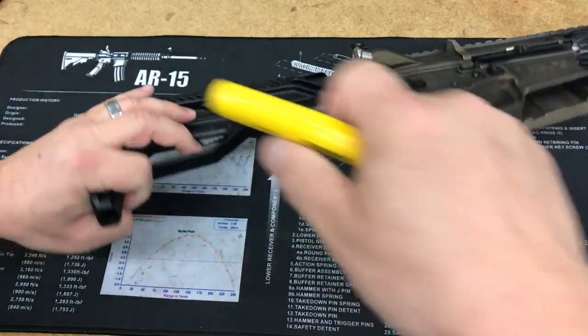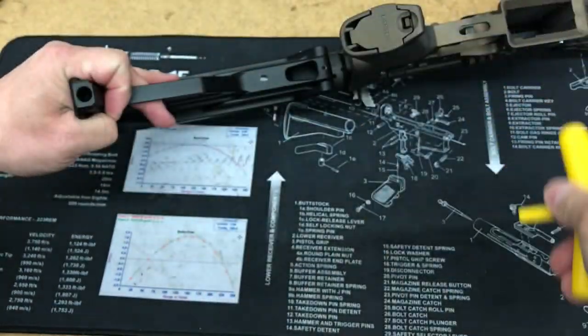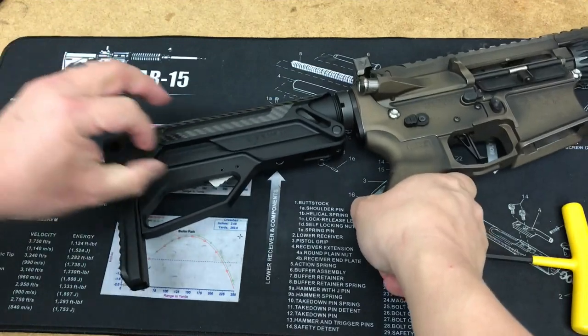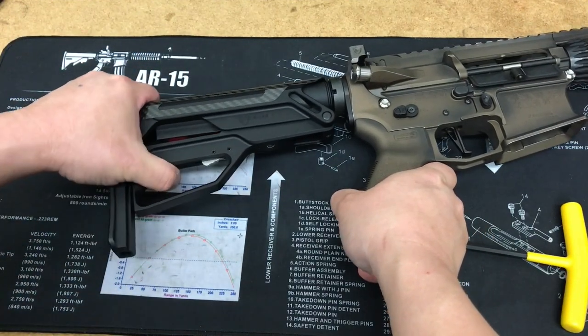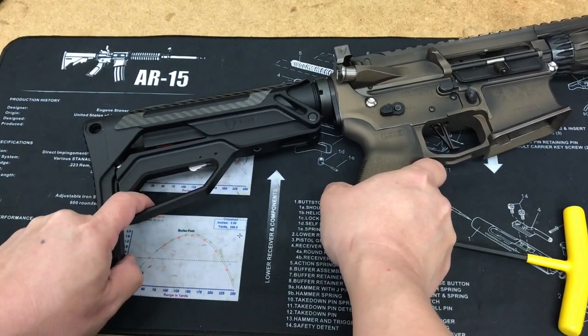I'll go ahead and tighten this up a little bit. You'll hear ratcheting as it clicks kind of between the holes.